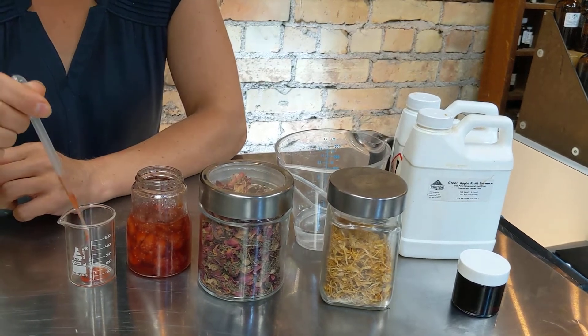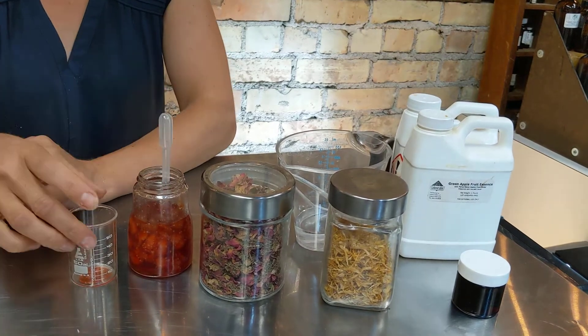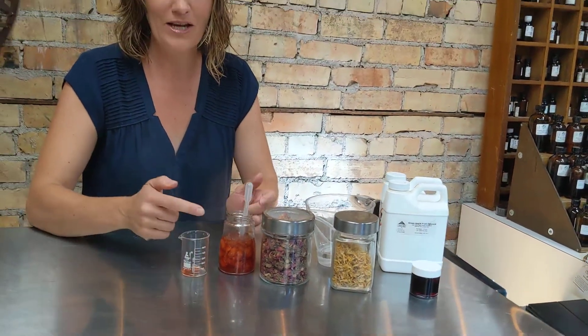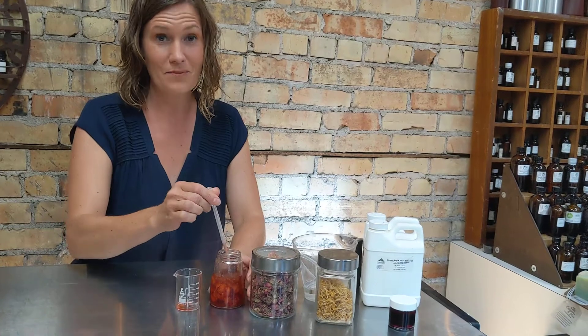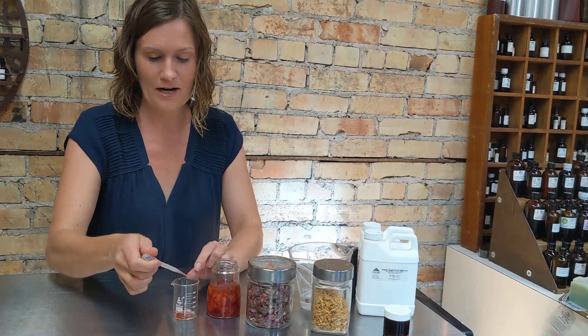I haven't made anything for a little while, and I realized I haven't done a making video. So I wanted to show you how I use the strawberry glycerate that I put together about a month ago. I'm going to make a facial toner today — there's even a little piece of strawberry in there.